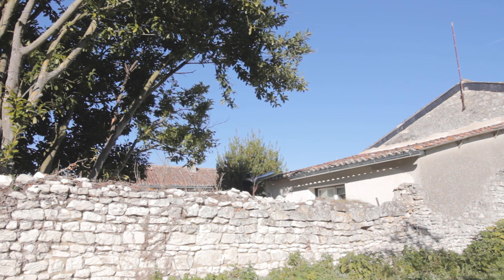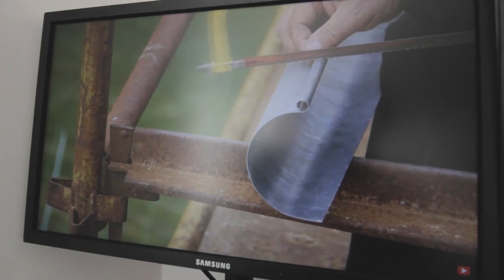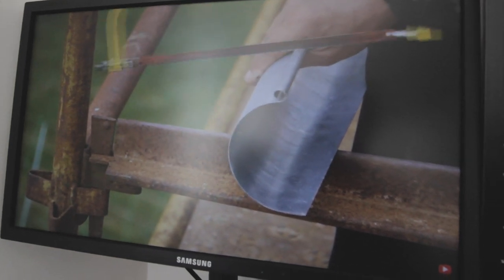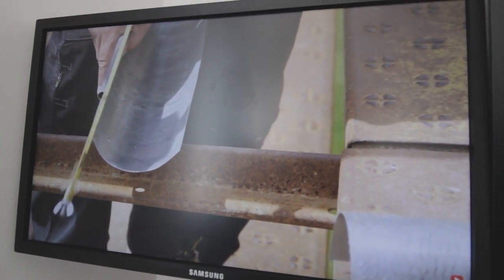I set about changing the guttering on the extension using zinc guttering, and a non-soldering technique I picked up from watching Carl Rogers' video, Farmhouse Restoration Gutters. Between each gutter piece, we cut out a small sliver of the edge, which then allowed us to slide the gutter underneath the other piece. More about the process later.